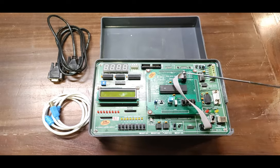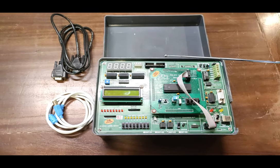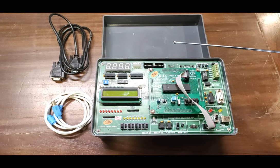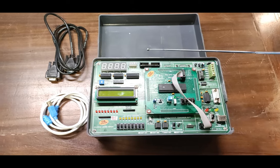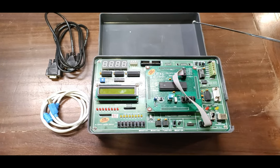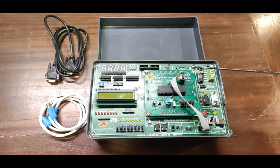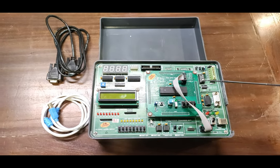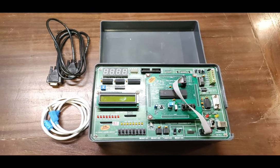24 I/O lines are provided on a 26-pin FRC connector for external interface connections. The on-board supply provides +12V, -12V, 5V, 3.3V, and 2V. The complete setup operates on a 220-volt AC power supply. All ICs are mounted in IC sockets. Bare board tested with glass epoxy SMOBC PCB is used.